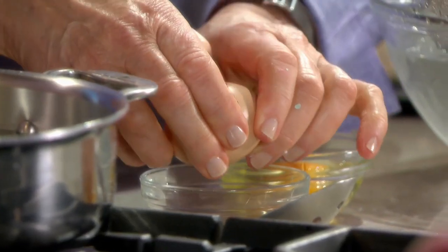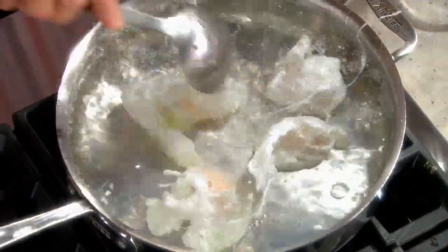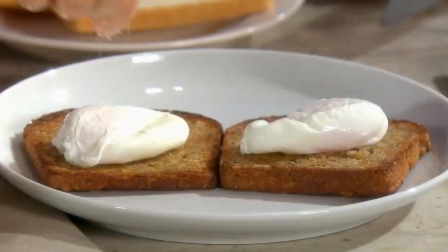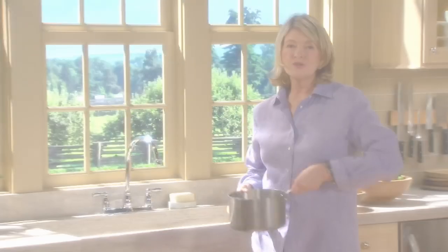Now we have boiling water. I'm just going to add the eggs right here inside, one after the other. What you want is the perfect yolk encased in the perfect white, as even as possible. With a good whole grain toast, some salt and freshly ground pepper, and it is perfect.